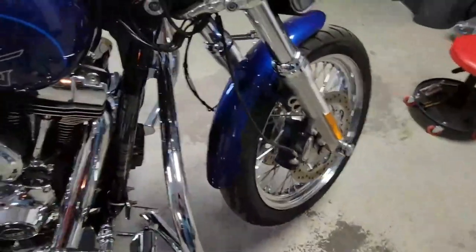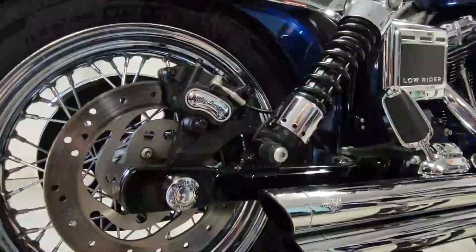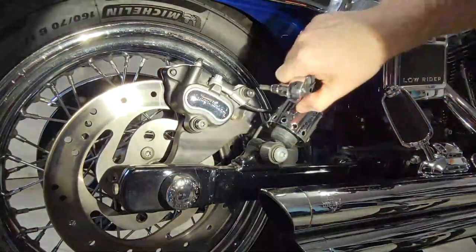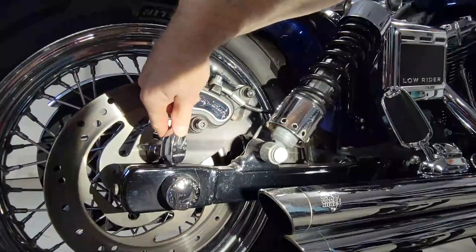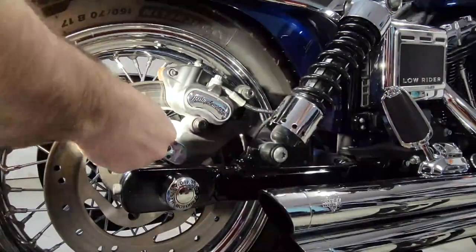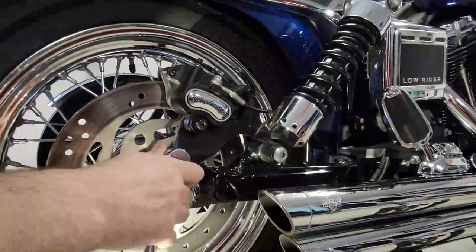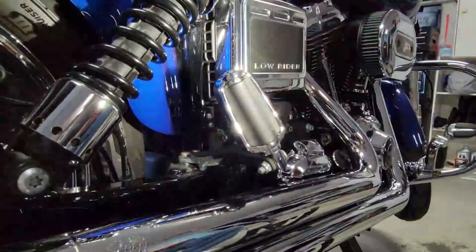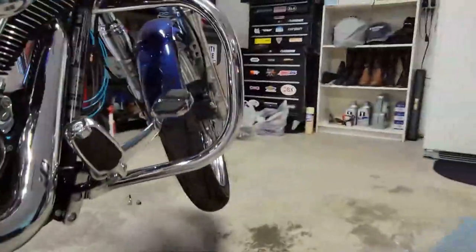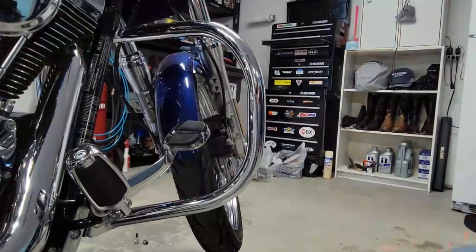This bike has an engine guard, so we just want to check that it's tight — we wouldn't want that coming loose while riding. We spent a lot of time on the left side, but coming back here to the right: check the brake caliper tightness, the bolts for the rear sprocket, and the foot pegs on this side — make sure they're nice and tight and stay where they're supposed to.